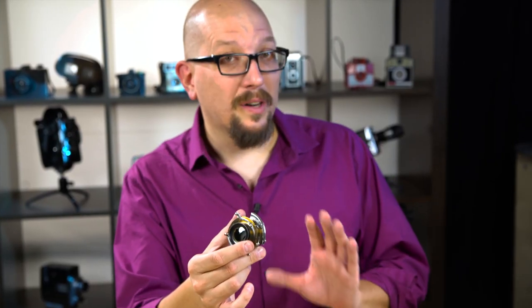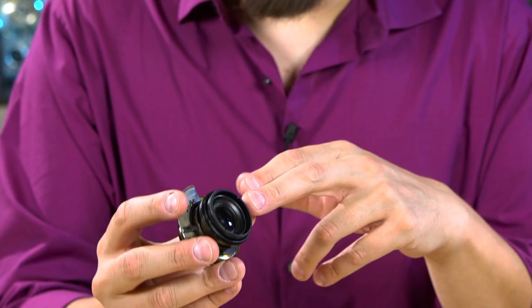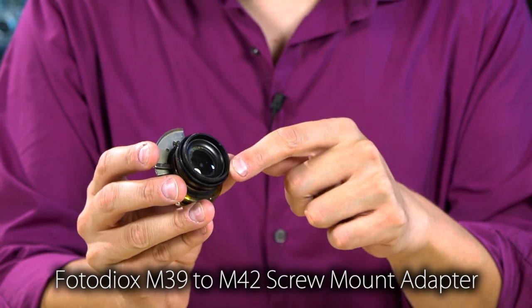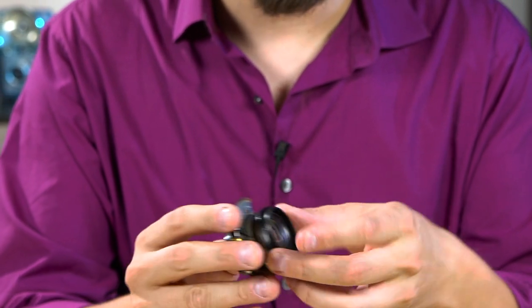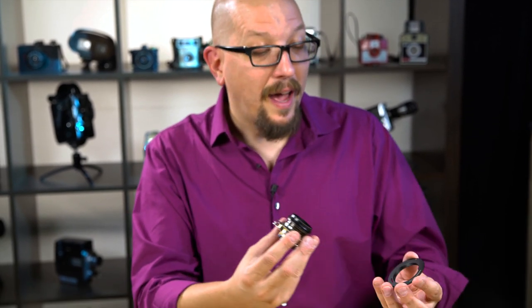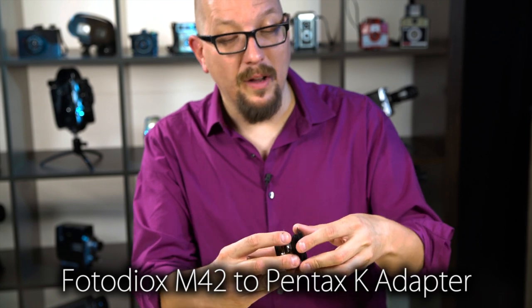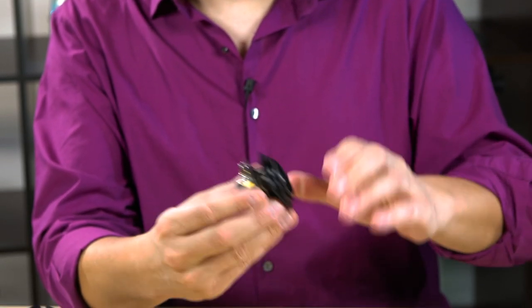Okay folks, follow me on this one because this gets a little extreme. On the back of the lens I've attached an M42 thread adapter. This rear section was so close in size to the thread adapter I just epoxied it in — but don't worry, if I ever put this back in a box camera it's somewhere you can't see it. I've got this M42 screw thread on here now, and I'm using an M42 to Pentax adapter, and I'll screw that on like so.